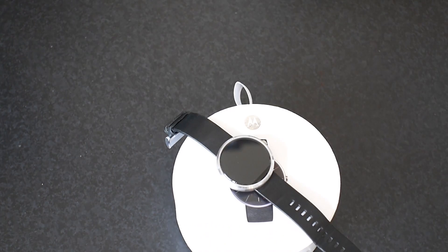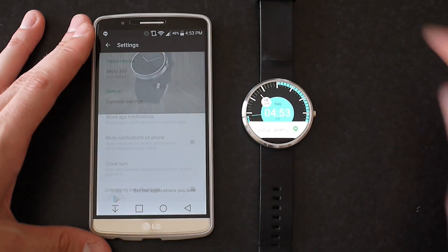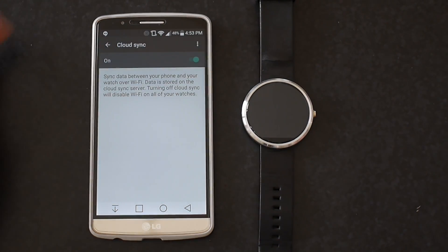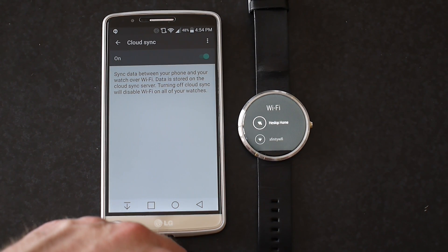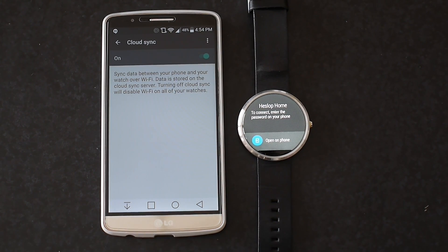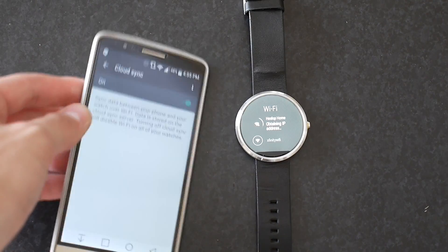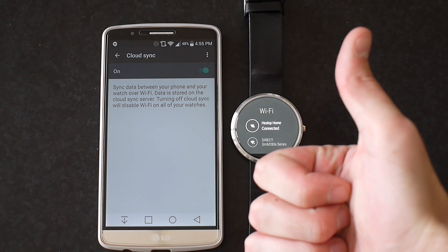Say you're at the gym and you are unable to be in Bluetooth distance of your watch. If you're both connected to the same Wi-Fi network, you're still going to get your notifications. Wi-Fi connection on your Moto 360 with Android 5.1.1 is easy. Go to your Android Wear app, make sure that Cloud Sync is on. Then go into your Wi-Fi settings on your watch, find your network, and make sure it's connected. Then open it on your phone, put in the code, and you are good to go.